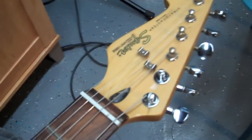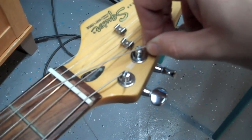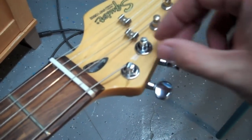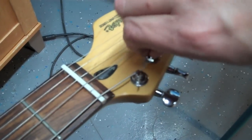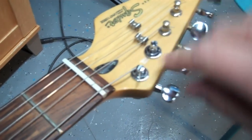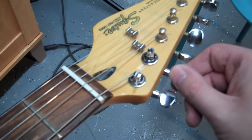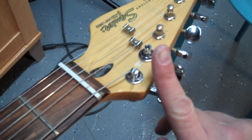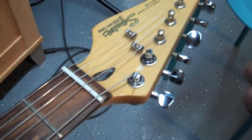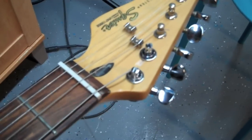The special thing when changing strings with locking tuners: you don't wrap the string around once and put it through the hole like you typically would. There's a little screw here — you just loosen that up just enough so the hole is exposed. When you put the string through and start tightening it counter-clockwise, a little peg comes up through the middle and puts pressure on the string — that's what makes it lock. Your tuning is much more stabilized and you'll stay in tune much longer than you typically would.